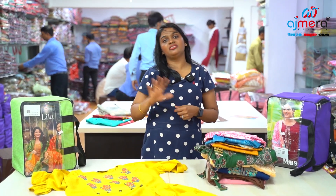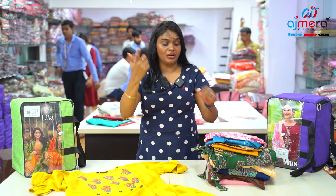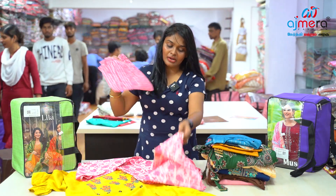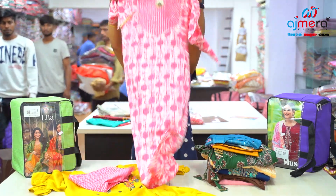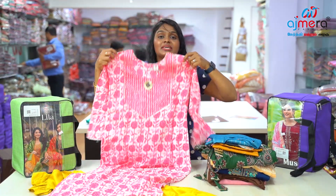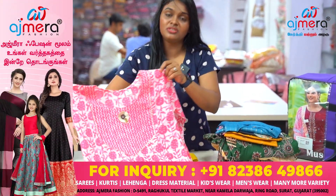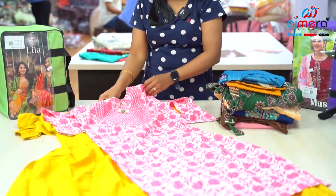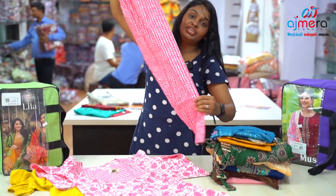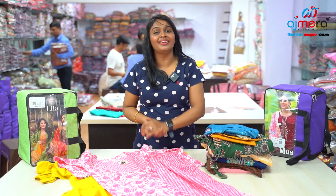If you don't know the rate, you can call — the number is in the description at the bottom. We have a pink color, floral printed, pure cotton base, straight cut. You can check the color options. You can also go for outerwear and purchase colors with a contrast. You can use the elastic base with a parallel finishing.